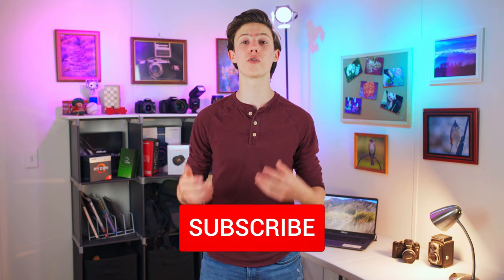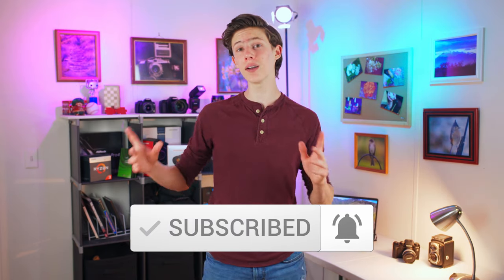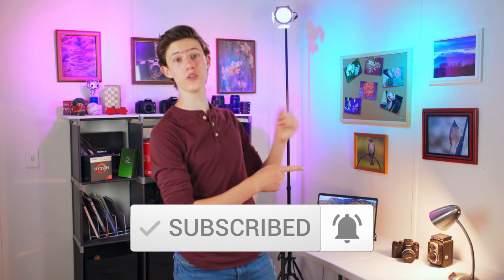Hopefully this video helped you out. Tell us down in the comments what's your favorite way to familiarize yourself with all the controls and settings of your camera. Please subscribe, and if you want to see more content by us, click this video right here — YouTube picked it out for you, so it should be pretty good.